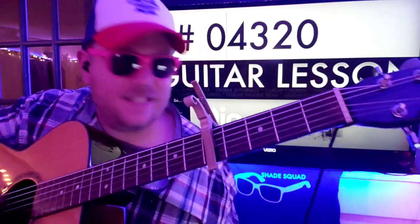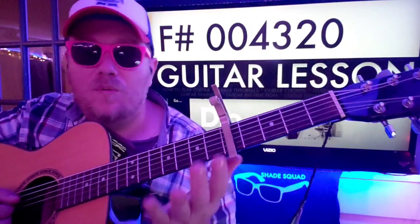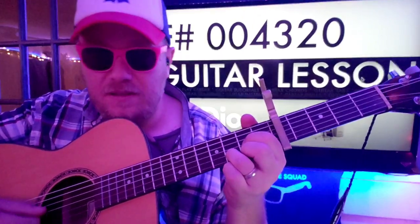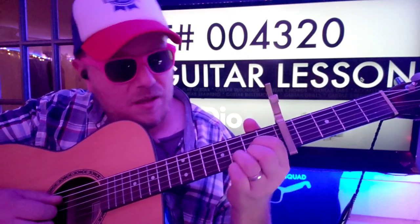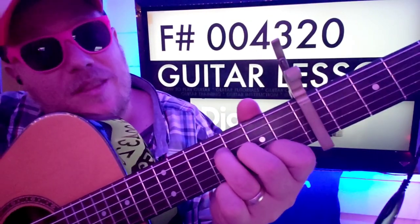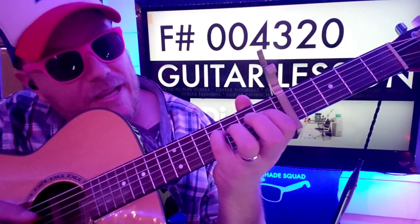Oh, that could be even easier though. I love when this happens — I'm sitting here listening to myself and I go, what if we make this a little bit easier? This is the chord you're going to make on the fly.